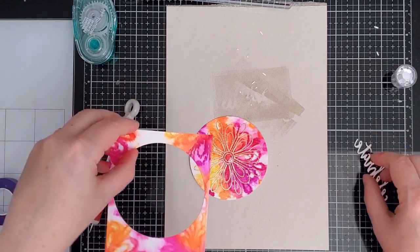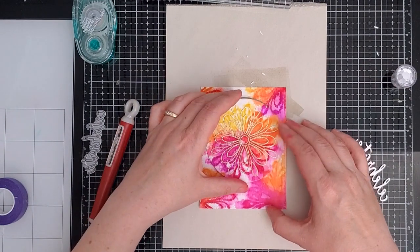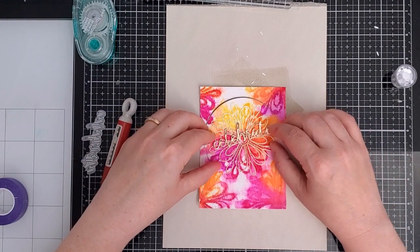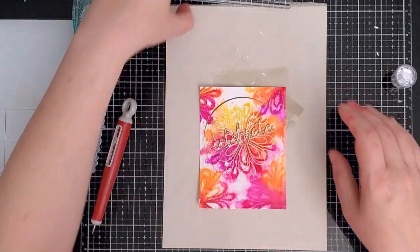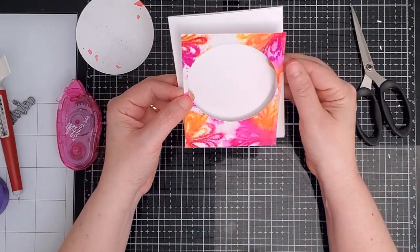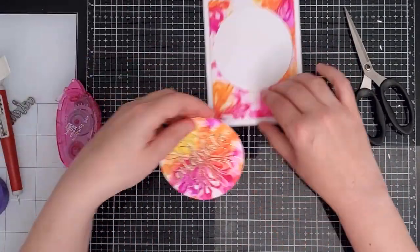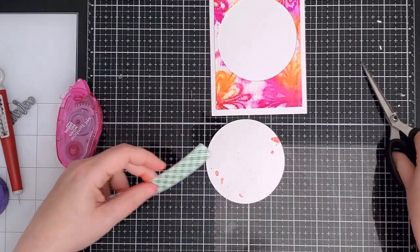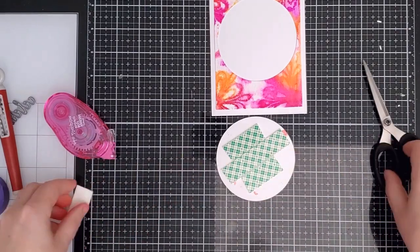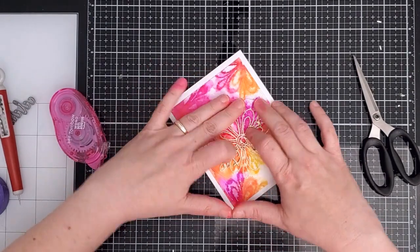Before putting the die cut sentiment onto the circle panel I needed to line it up within the background panel to make sure I got the placement right. I placed the die cut on a slant that matched the lines of the embossed flower underneath. To assemble the card I used my tape runner on the back of the background panel and lined it up carefully on my white A2 card base before pressing it down. I popped up the circle portion with foam tape — one of my favourite things to do with a continuous background, as it creates dimension and interest without adding anything to a card that is already quite busy.